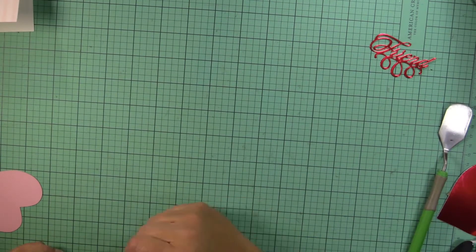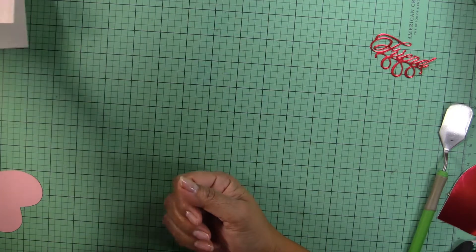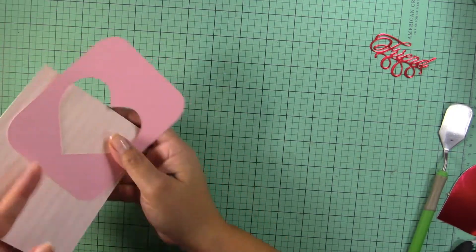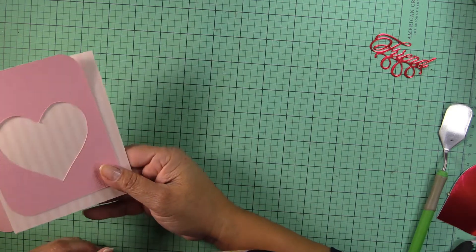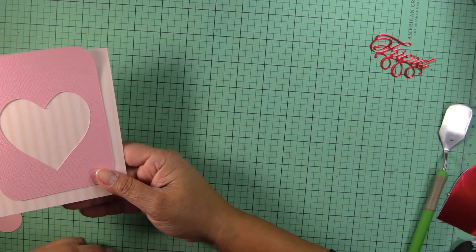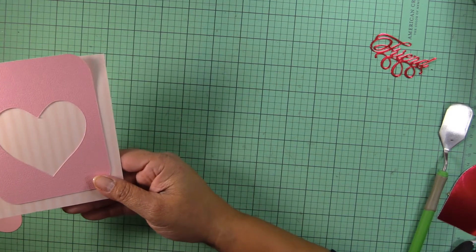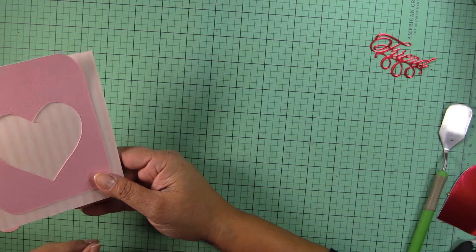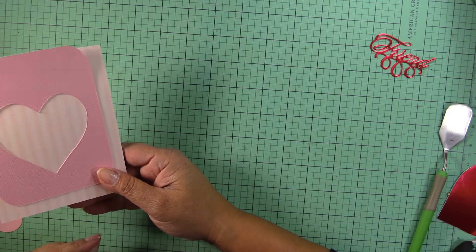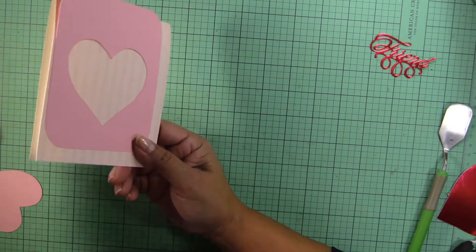Hi everyone, happy new year! This is Leonor with LDM Creations, hoping that this year is going to be more prosperous, healthier, and better for everyone. 2020 was really tough — everyone in the world experienced it — so I figured this year I'm going to begin with a simple Valentine's card.